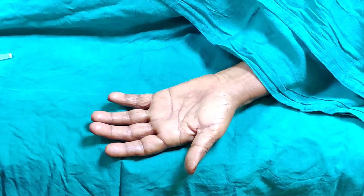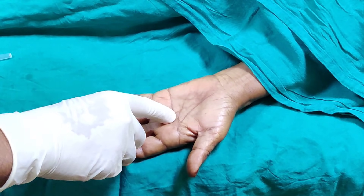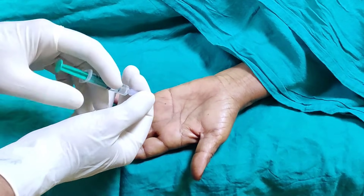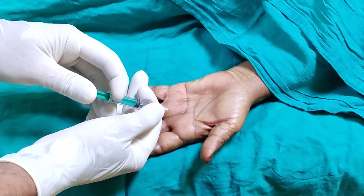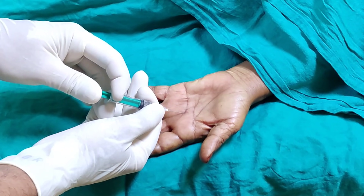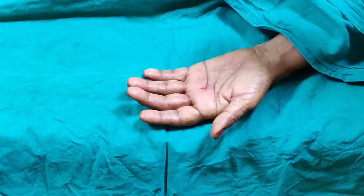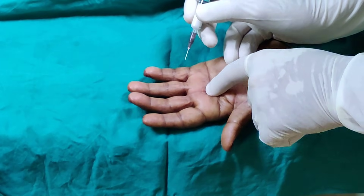I am giving some local anesthetic today to reinforce the procedure I described. If you feel here, I can just feel a nodule there — this is the finger she is having trouble with. So I am just going to pierce the skin and slowly give some local anesthetic in that area.